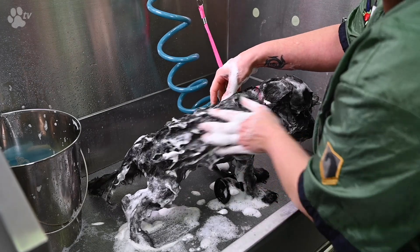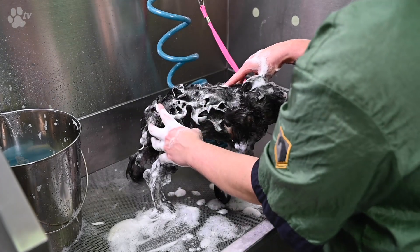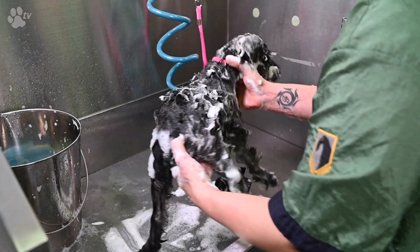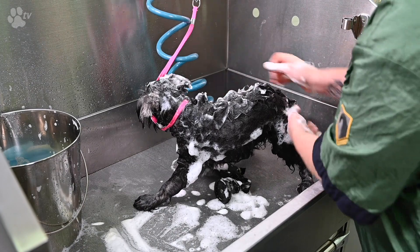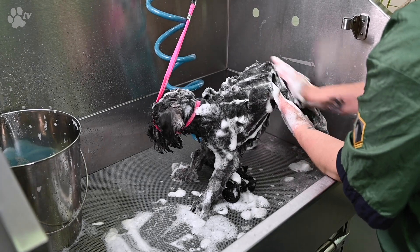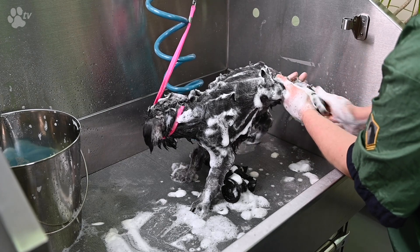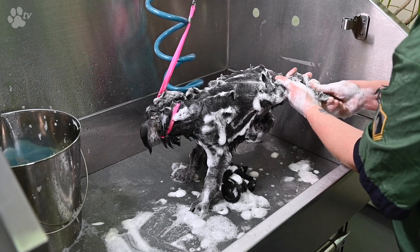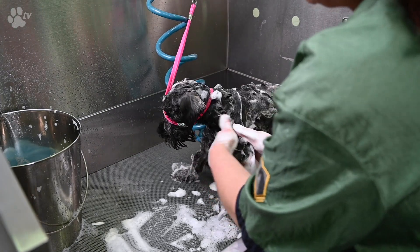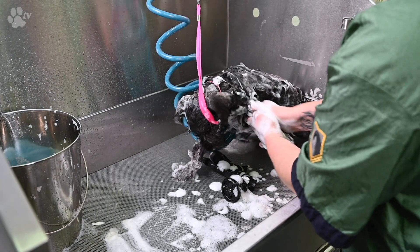I always use the same structure for washing the dog: I start at the back, then I do the back leg, then the body, then the front leg. I turn the dog and do the same again — the back, the back leg, between the toes, the tummy, the front leg, the back leg. This way you don't forget any spot when washing your dog.